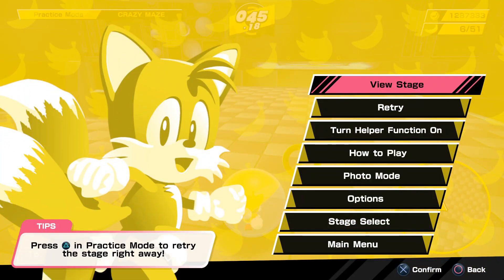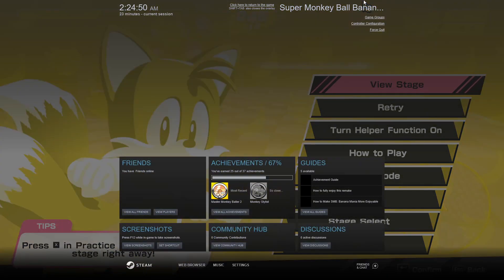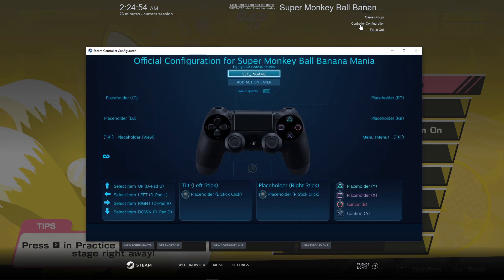You'll need to be in-game like I am right now. Press Shift and Tab on your keyboard to bring up the Steam menu. Click Controller Configuration in the upper right-hand corner, and this will bring up Steam Controller Configurator.